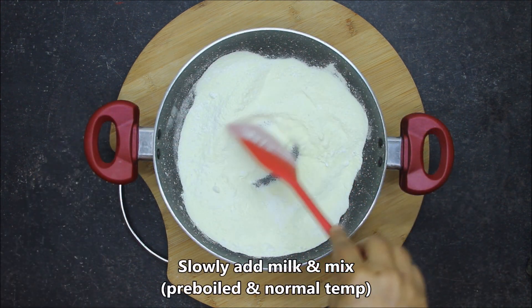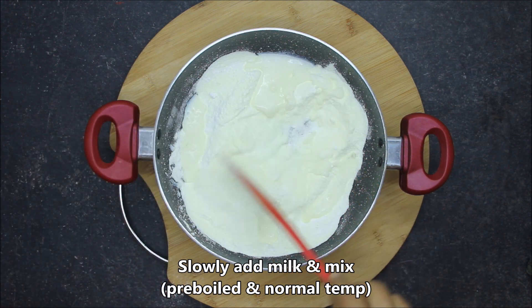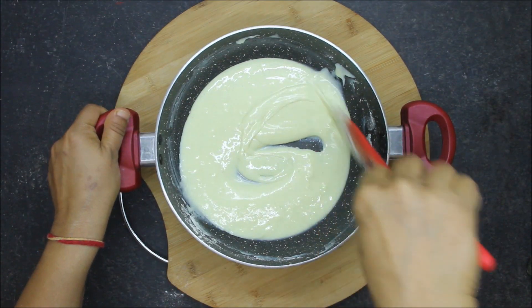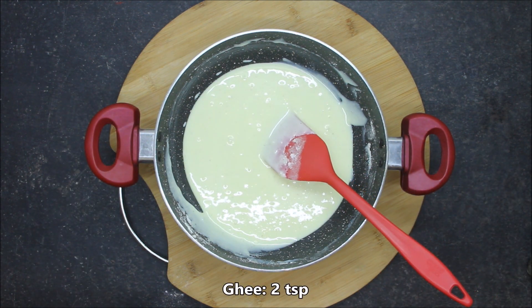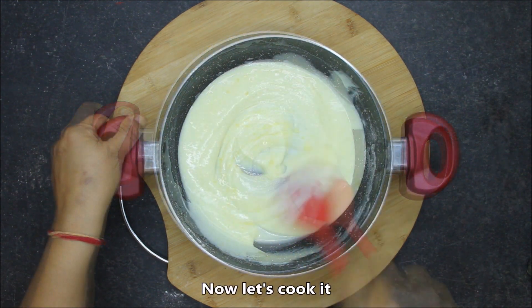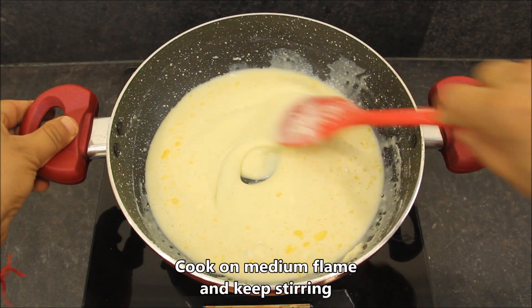Now we will add some milk to it. This is milk at normal temperature, which I have boiled before. We will mix it well, and then cook it well. We will put it on medium flame and cook it well.